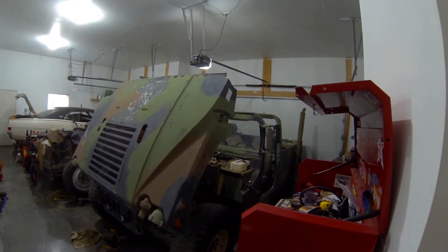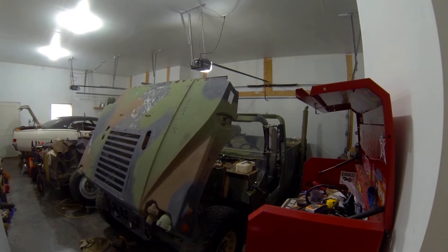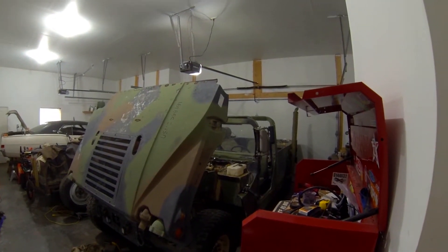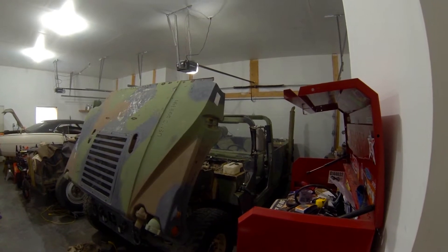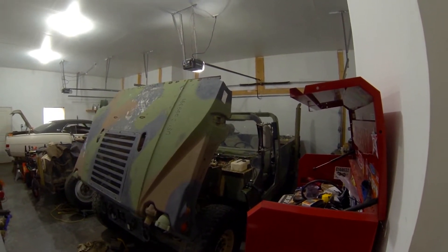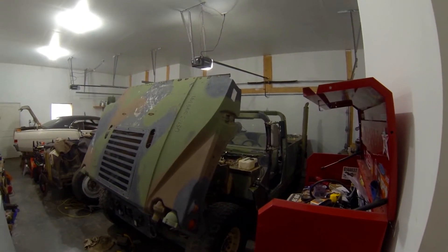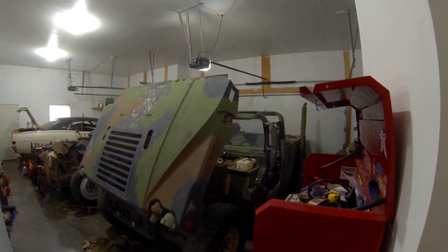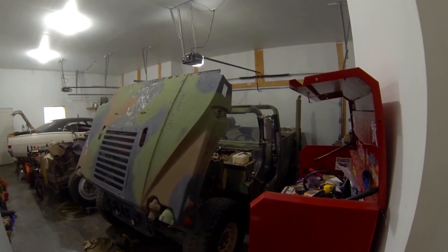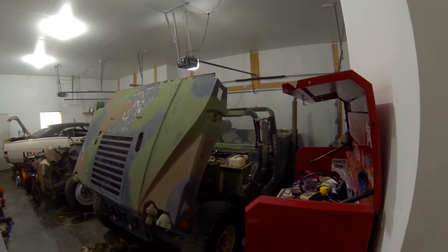Hello and welcome to Expedition Humvee. Bear with me because this is my first video recording anything I've ever done of any type, but with the popularity of these rigs growing and more civilians being able to get them fairly easily, I get a lot of questions and I see a lot of questions, so I figured I would start documenting what I am doing to it.